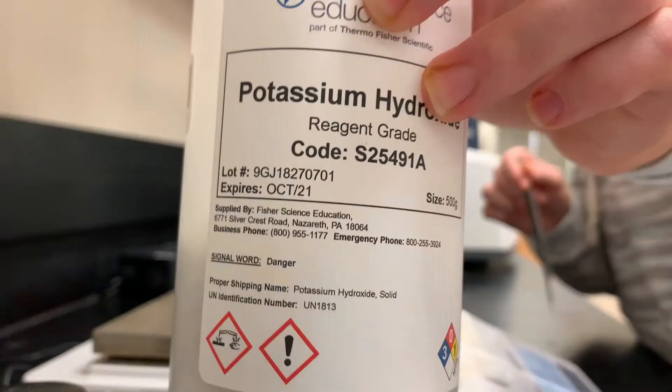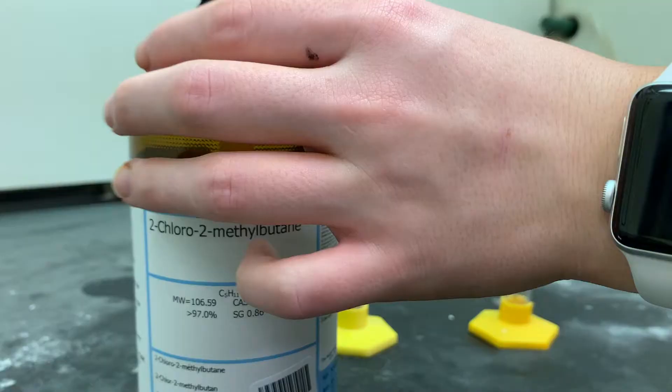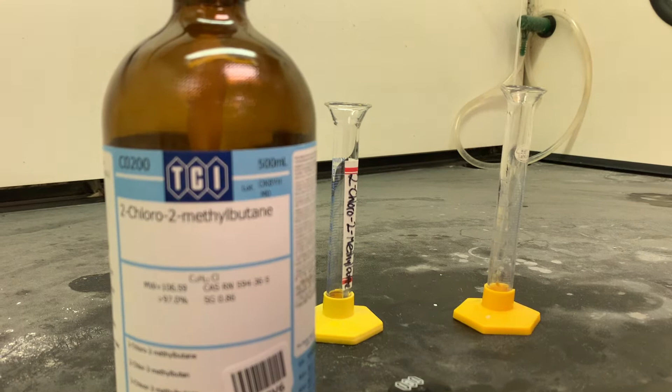To start our reaction, we added 5 grams of potassium hydroxide into our round bottom flask, and to that we also added 50 milliliters of absolute ethanol. Then we stoppered the flask and shook it until the potassium hydroxide had dissolved. Then we added 6.2 milliliters of 2-chloro-2-methylbutane and a magnetic stir bar to the flask.